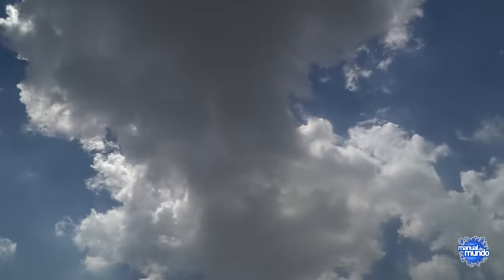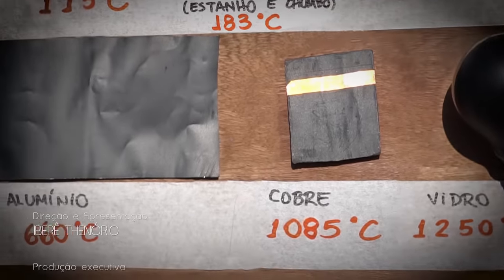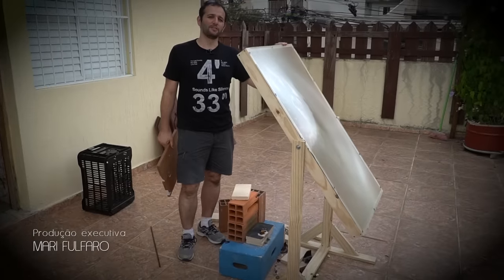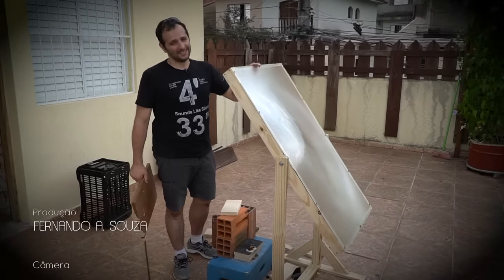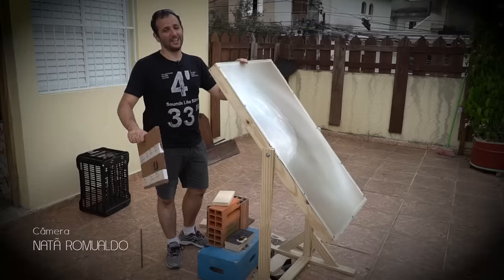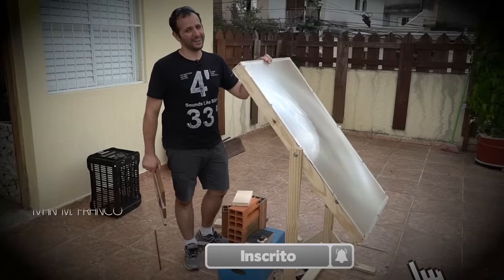We discovered that the maximum temperature of this lens today is around 700 degrees Celsius. At least now, every time you go to fry an egg, make popcorn, or look at a lighthouse by the sea, you'll remember this. Don't forget to subscribe to Manual do Mundo if you haven't yet, and give this Super Tuesday a thumbs up — it was pretty cool!